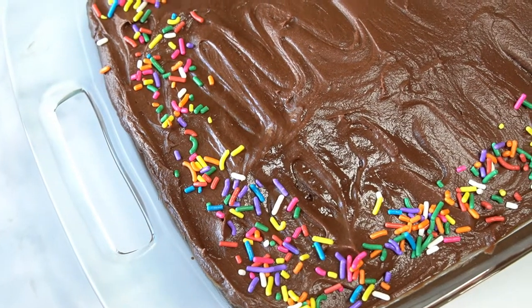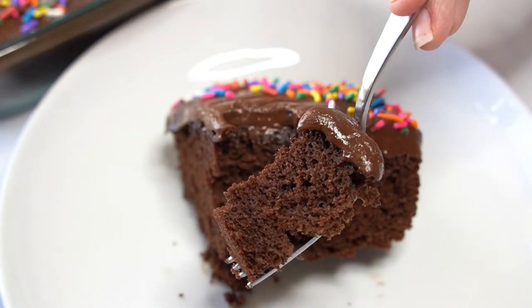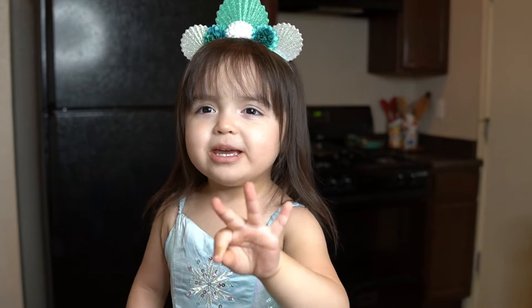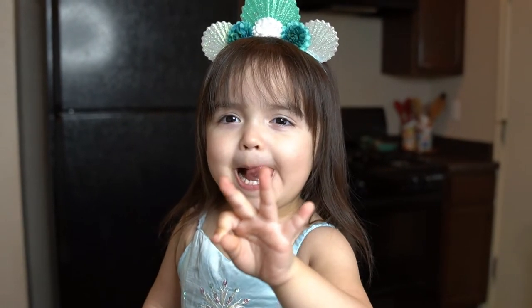Hey there everyone, welcome back to the channel, A Fairy Tail Flavor. I'm Selena and today I'm showing you how to make my easy chocolate sheet cake. Today is my daughter's birthday — she just turned 3 and this is the cake she asked for.